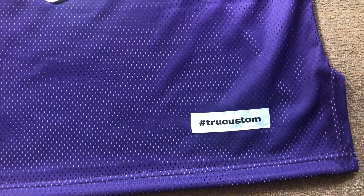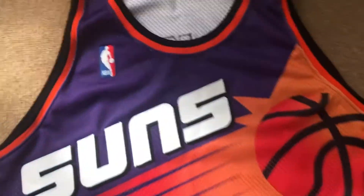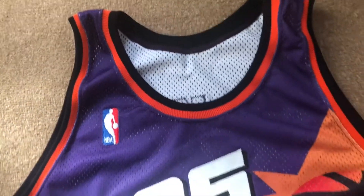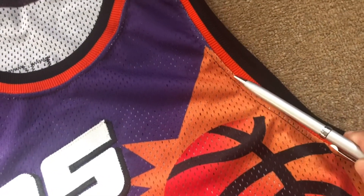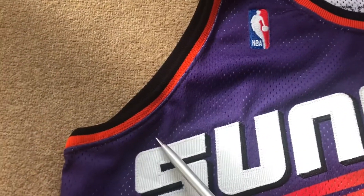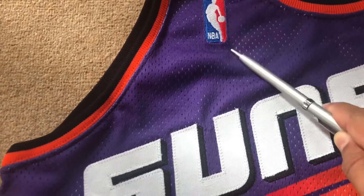It's made by Truecustom, so do check him out on Instagram. Starting from the top — this is a custom made jersey, so no neckties up there. You got black trim and orange trim, same again on the neck and on the arm. Black and orange trim really pops out with the purple.